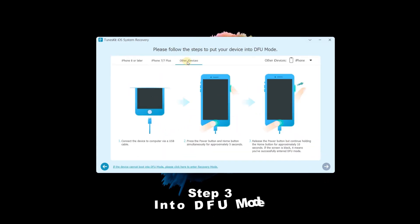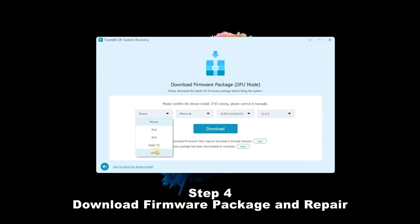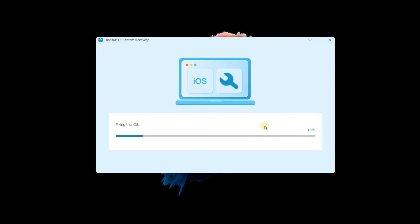Step 3: Enter DFU Mode. Follow the 3 steps to put your device into DFU Mode. When the Next button turns blue, click it to proceed to the next step. Step 4: Download Firmware Package and Repair. Before downloading, you can check the device info. Then tap the Download button. If it is complete, tap the Repair button and wait a few minutes — your iPhone will be repaired.